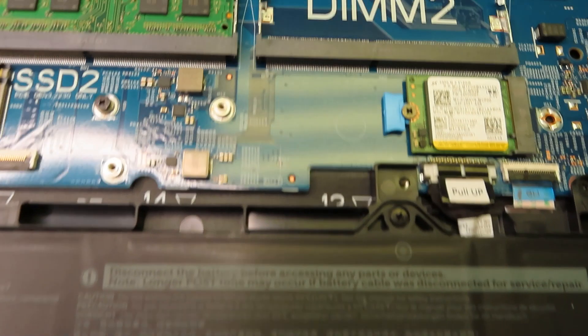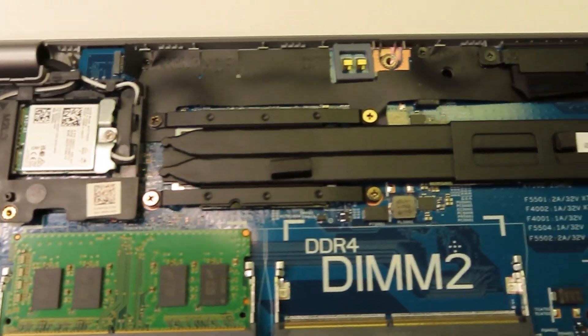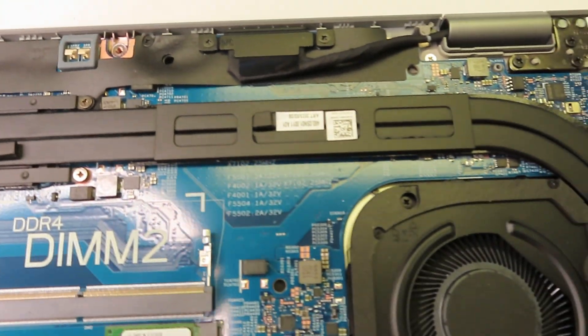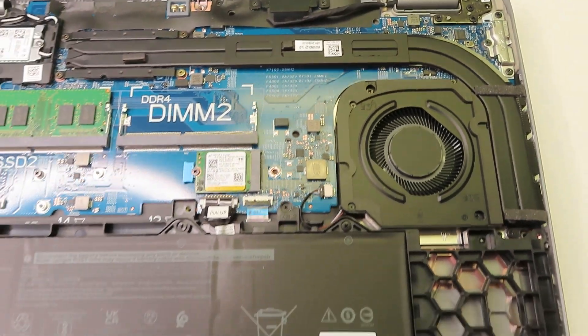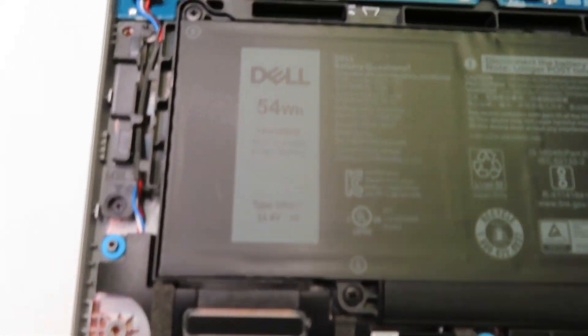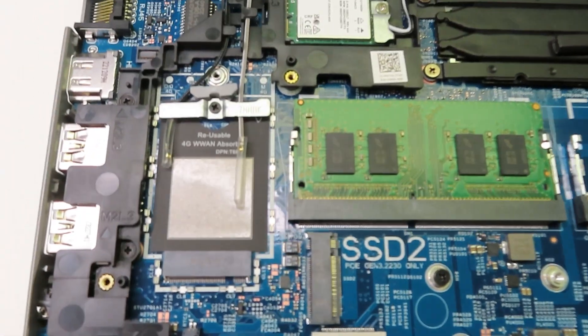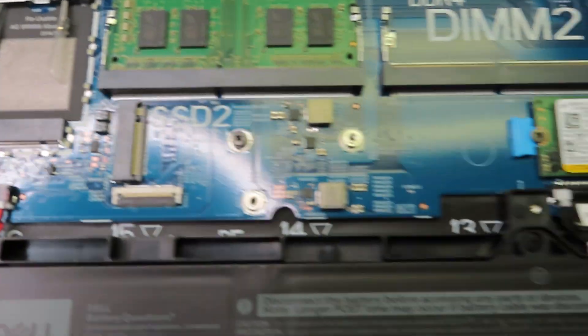What I've noticed is that all the external ports are mounted directly to the motherboard. Here's the heatsink with a cooling fan, the battery, and two speakers. I'm also looking at some ports here — this one is for the internet connection.